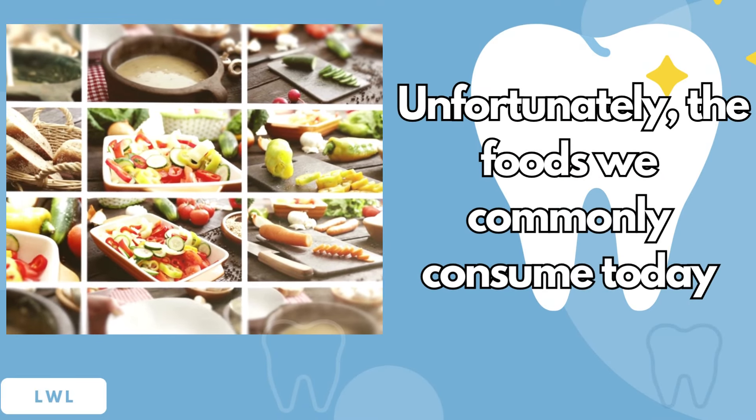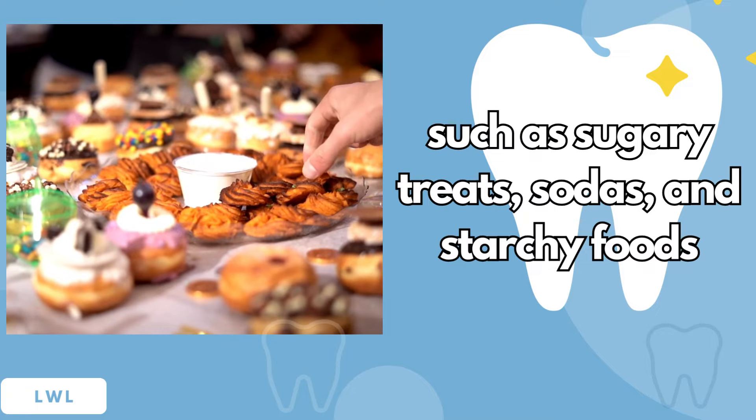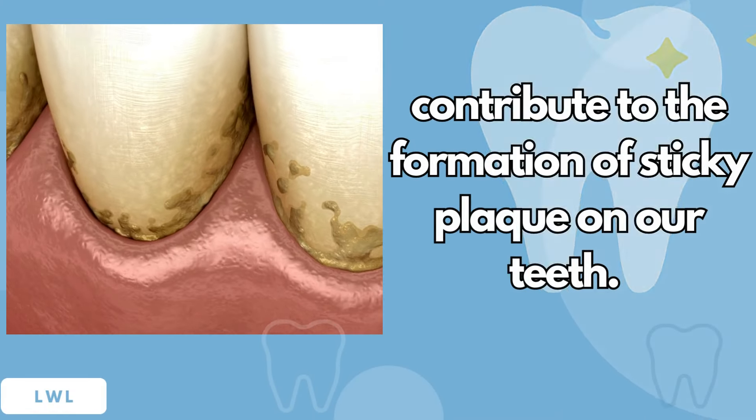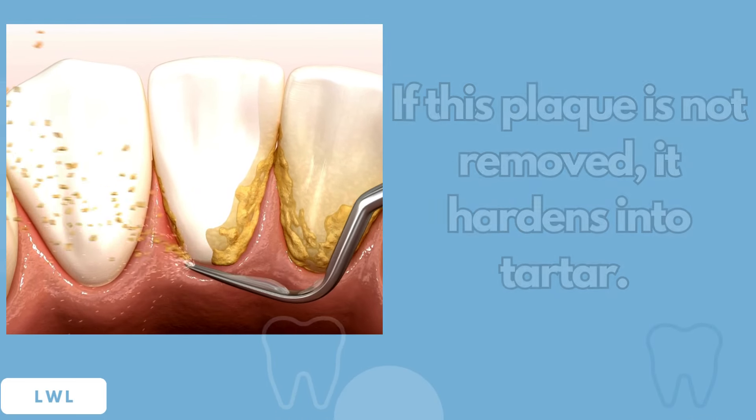Unfortunately, the foods we commonly consume today, such as sugary treats, sodas, and starchy foods, contribute to the formation of sticky plaque on our teeth. If this plaque is not removed, it hardens into tartar.